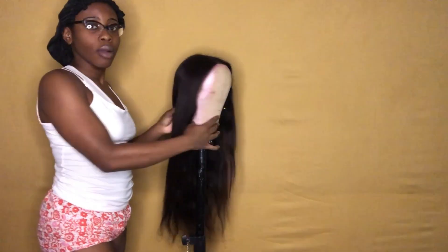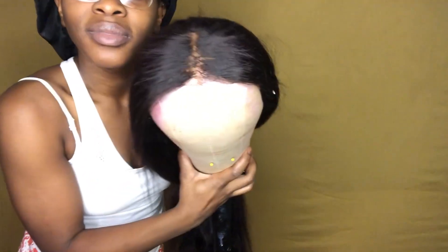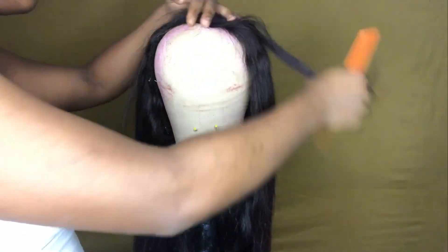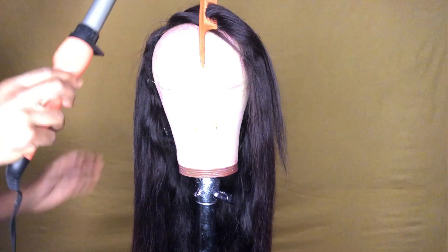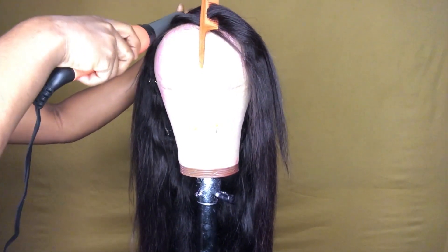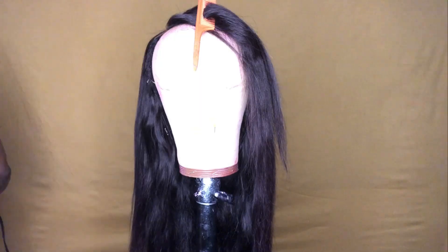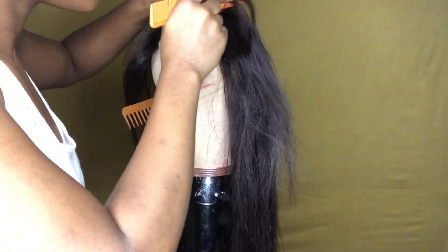Hi guys, it's Katch, and I'm going to show you how I transformed this balding closure wig into a nice bang wig. The first step was quick and easy — I basically sectioned off small pieces of the perimeter of the closure and flattened it down with the curling wand. You're going to do the same to the other side.